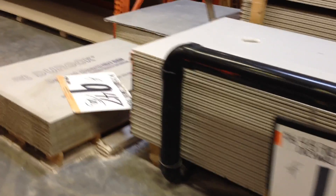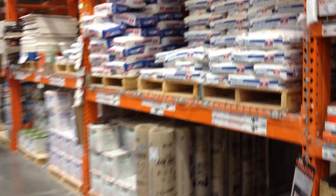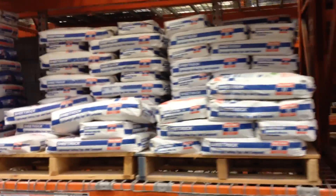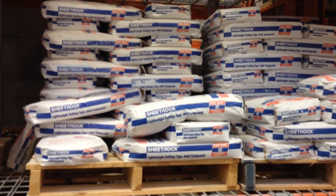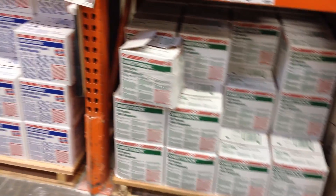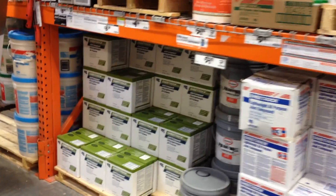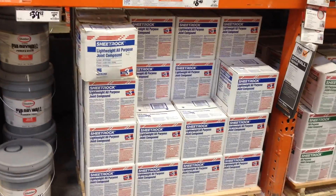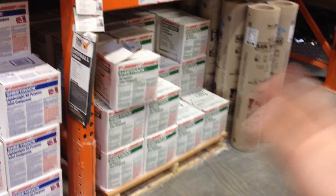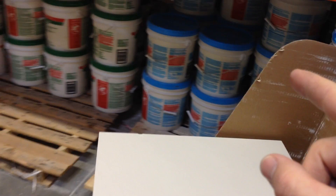Then you have some of the stuff used for bathrooms and setting tile, but that's not related. Over on this side you have your dry sheetrock mix — you add water and use it as you need it. Or you can buy them pre-mixed, which is what I like to do. They come in a few different weights. This is the regular stuff — you'd fill in cracks and do your tape, and sometimes you'd use this for the surface coat.